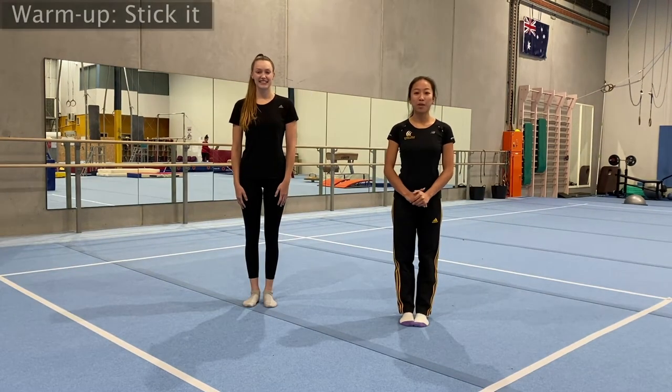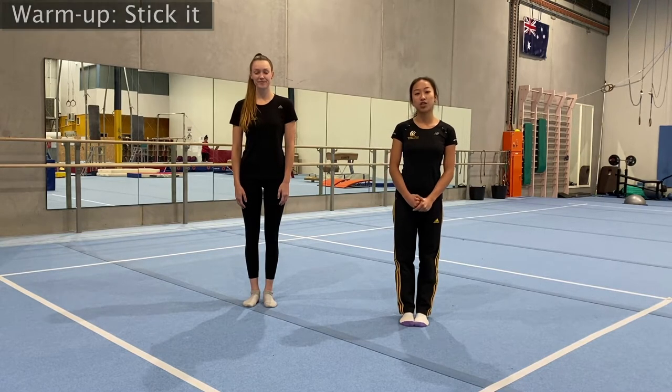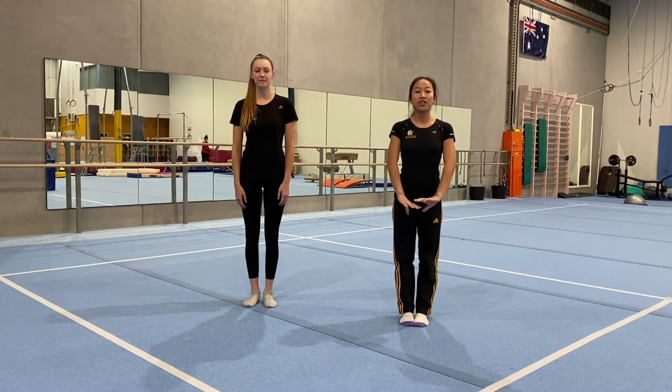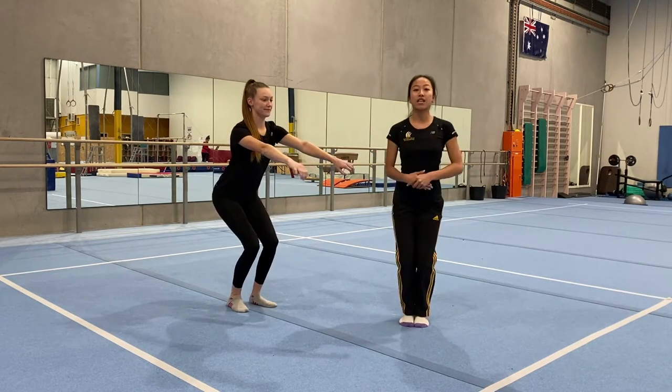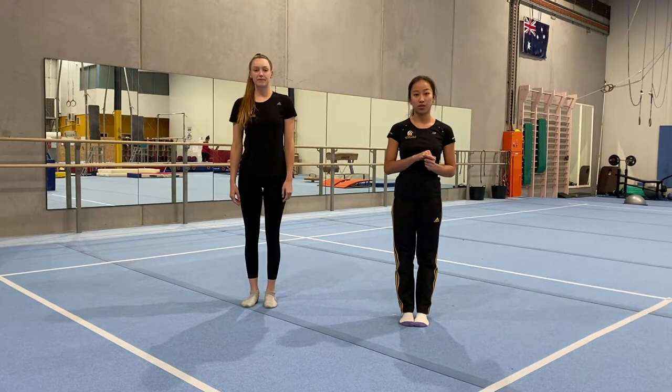Today we're going to start off with a warm-up game called Stick It. Your coach is going to ask you to do a jump or a skill, and when you land, you need to land in your motorbike position and hold it for 3 seconds. After that, we're going to add on another jump and you have to improve that jump.